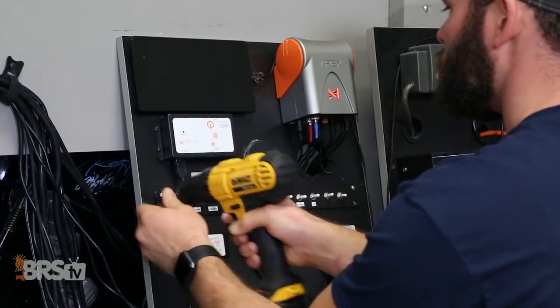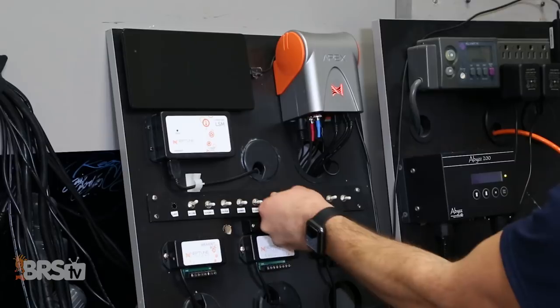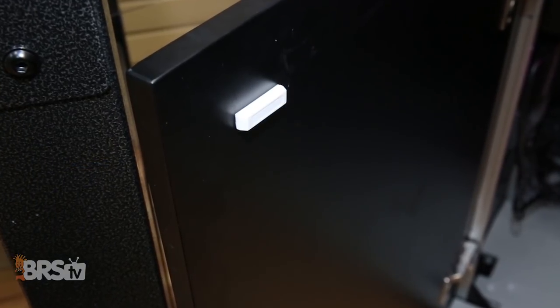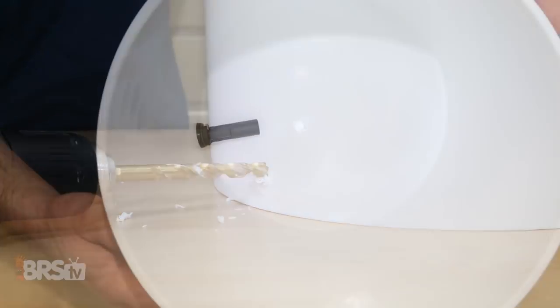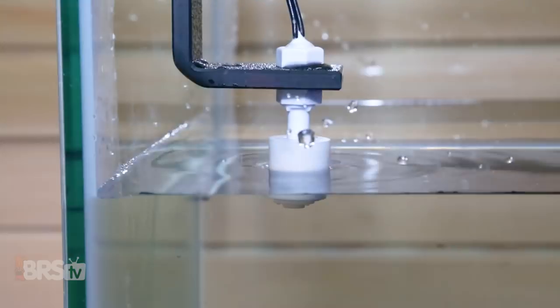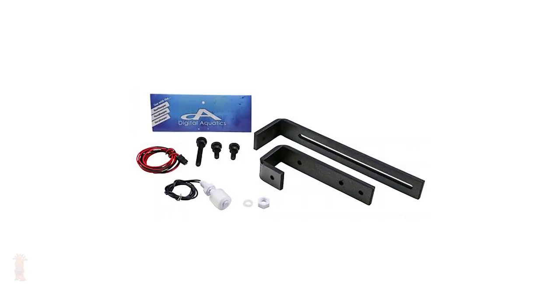Just a quick note: you may want to mount the switches before wiring them into the breakout box. In this case, we'll mount the two- and three-way toggle switch and doorbell on a panel near our Apex and the magnetic reed switch on one of the stand doors. Some float switches may require drilling or a DIY bracket to mount, so we'll be using the vertical float switch from Digital Aquatics which includes a handy mounting bracket.